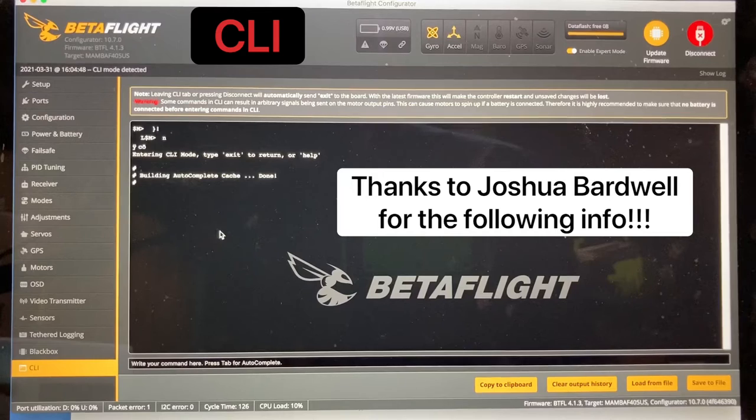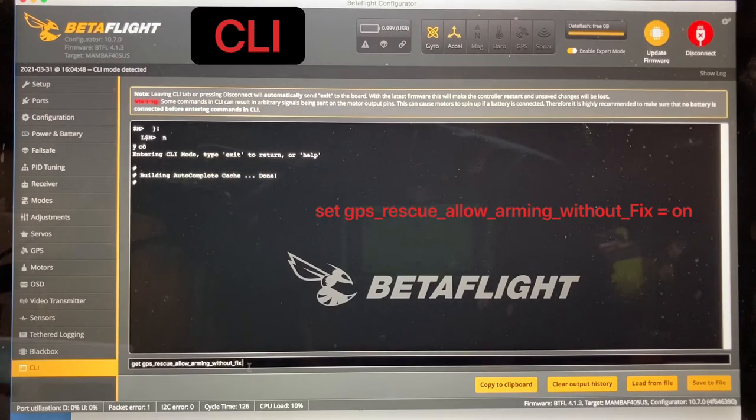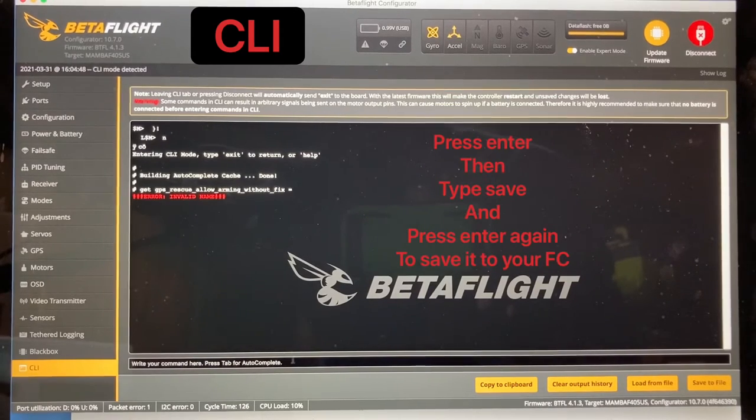If you're having issues with your GPS taking a long time to arm or it's preventing you from arming, go to the CLI tab and click in 'Get GPS' — it'll bring up this little menu. Select GPS Rescue Allow Arming Without Fix, and in here you're going to put equals on. I already have it on. Then you hit enter.